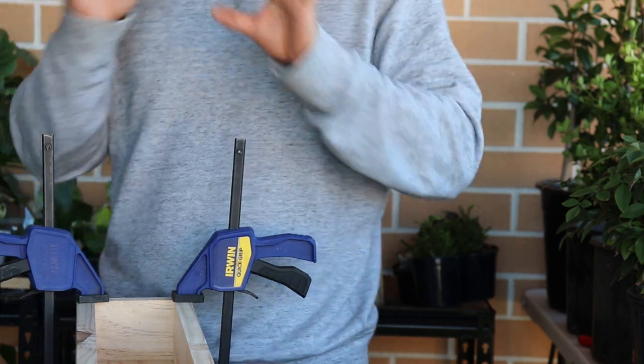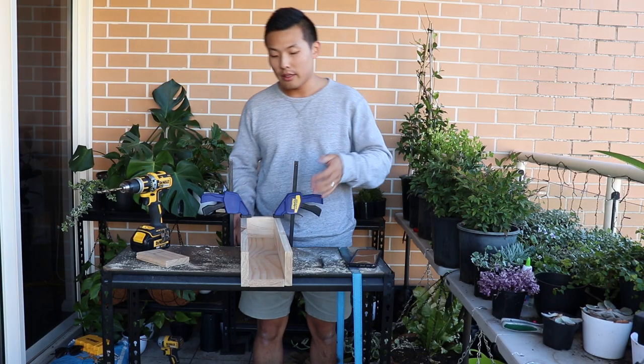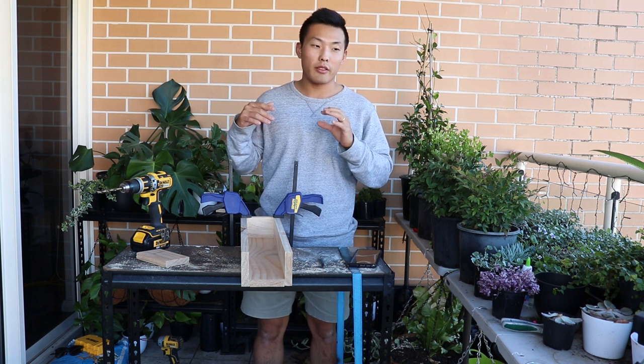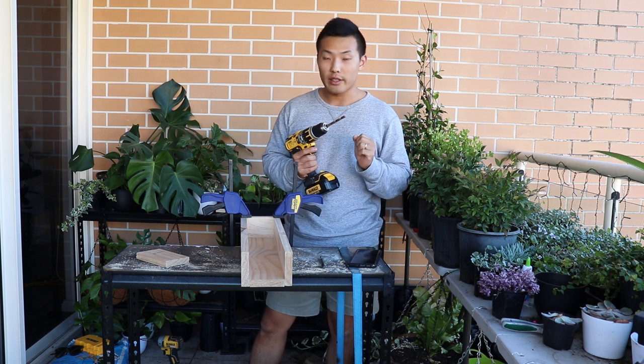The screw head needs to get into the wood properly. I noticed that some of the wood is cracking, so for preventing that I'm just using the drill first to make a hole, and then put the screw in.